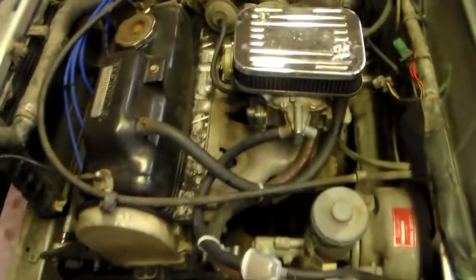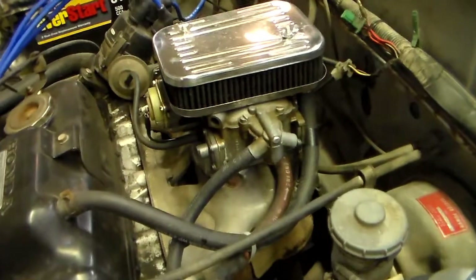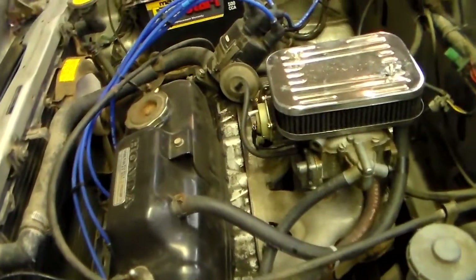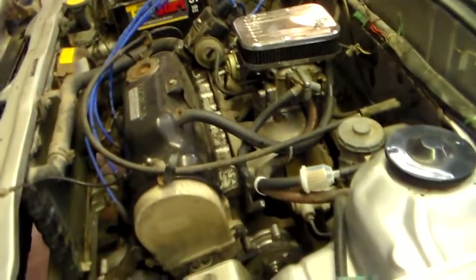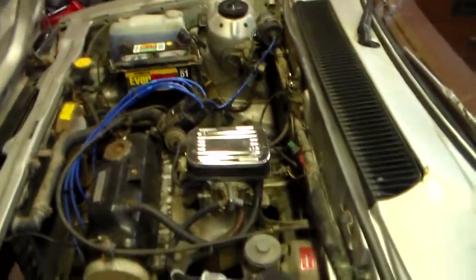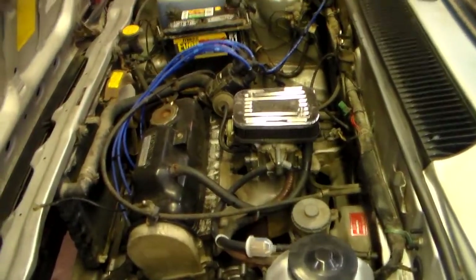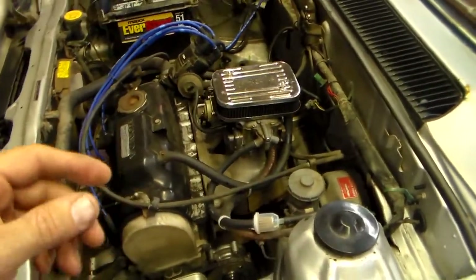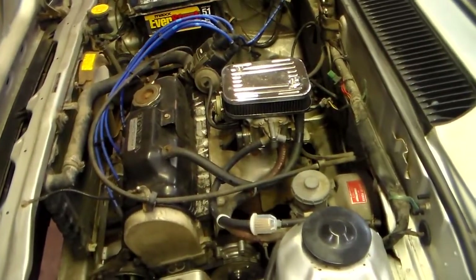So this is my Weber swap — it's a standard DGEV 32/36. A lot of people say you can't use these carbs on these engines, the EM1 engine, that they run like crap or whatever. That is 100% not the case. On the three-barrel carbs there's a little pre-combustion chamber in each cylinder — there's a small barrel on the carburetor that feeds that. The intake adapter for these Webers has provisions for that, it sends air and fuel into it and it works fine.